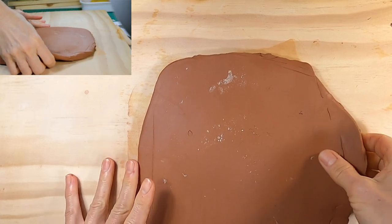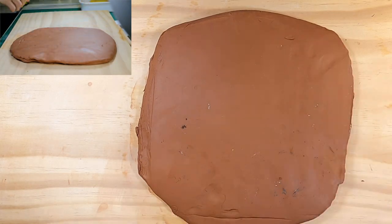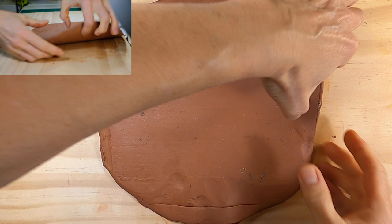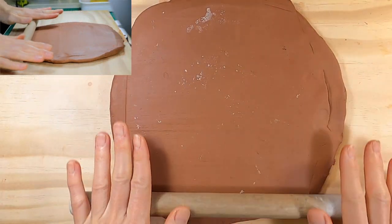Now I need a slab of clay large enough to cover the pot. A quick way to start making a slab is to throw the clay on the work surface at an angle towards yourself to turn it into a slab. Or you can just use a roller.